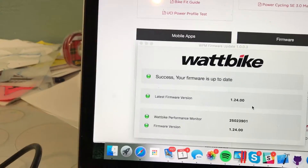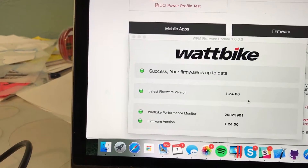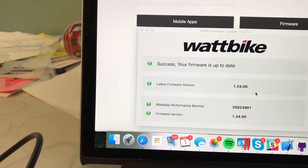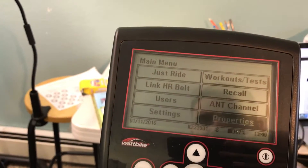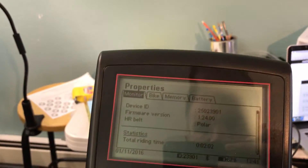It's now up to date with firmware version 1.24. Back here I can check settings and properties — confirming version 1.24.